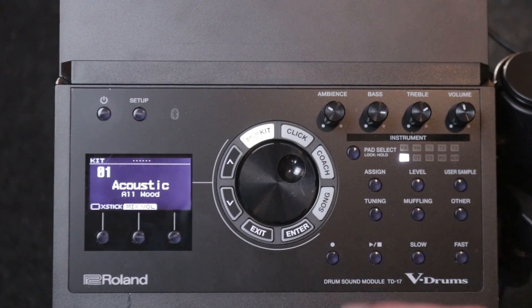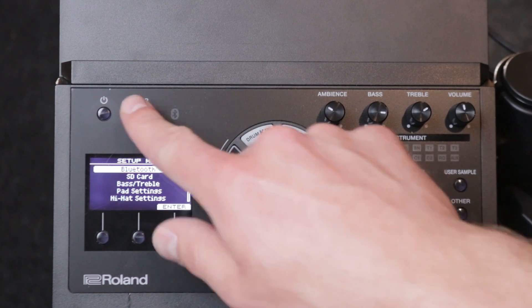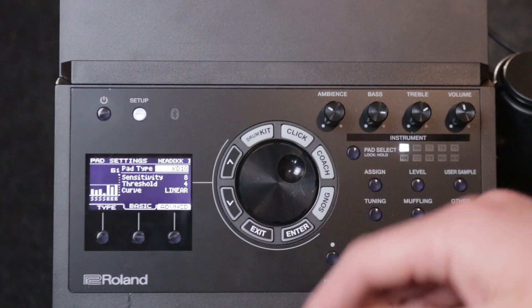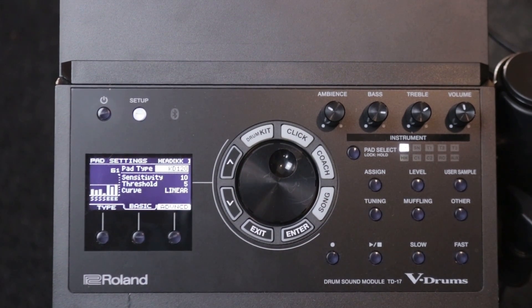Moving on to the final upgrade: the sound of the drum set. You have three main options here. Option number one is to keep your drum module and buy a settings pack online — there are also free ones you can download. A settings pack is where someone has EQ'd all the drums, changed the size, changed the muffling, and done compression — basically done hours of work to make the kit sound as good as possible. Inside the TD-17 you can also import samples, so some companies include actual snare samples recorded at maximum velocity. Different companies sell these, like vexpressions.com, or you can find people sharing them for free on forums.